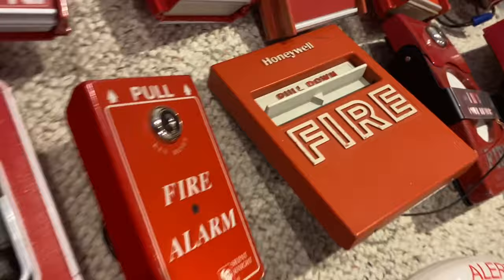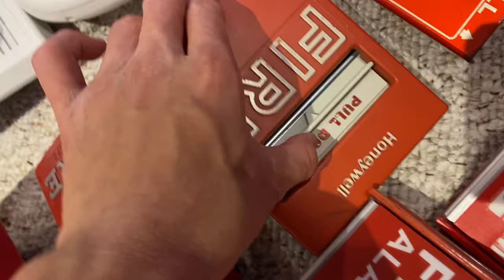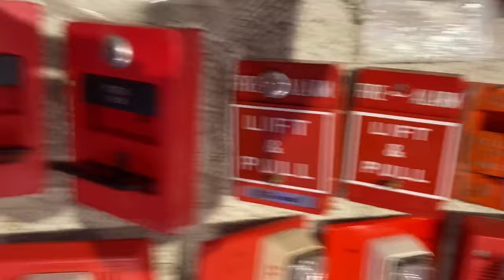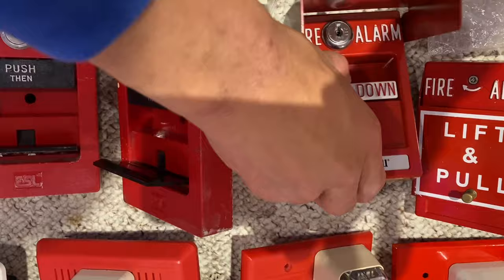Here I have a Honeywell — I forgot the model — but it pulls just like that. Then this is a Gamewell Sentry, pulls like that. This is really similar to those ADT pull stations I showed. Then we have these two Grinnell, or RSG, pull stations. These just lift that, and then you pull this bar down. Nice and simple, pretty high-quality pull stations.